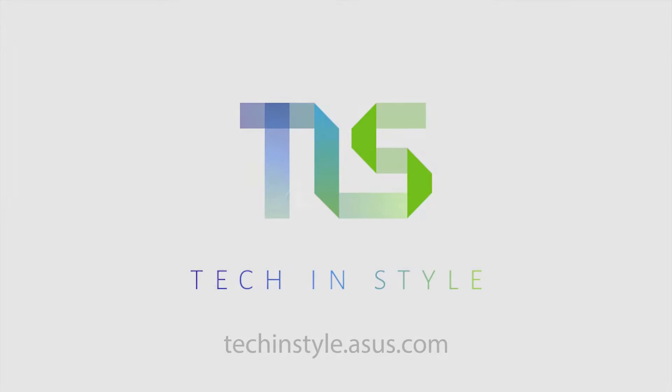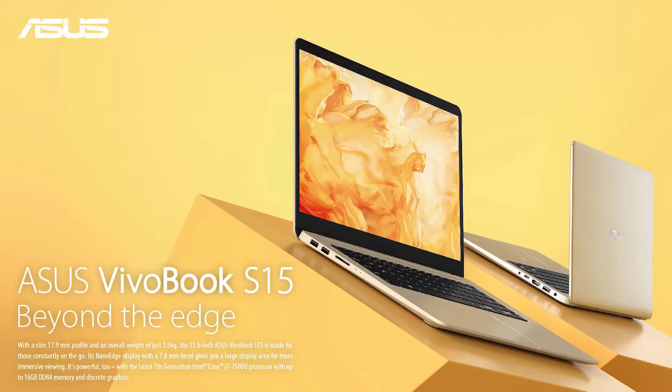The ASUS VivoBook S15, beyond the edge. Visit techandstyle.asus.com to learn more. The ASUS VivoBook S15, powered by Intel Core i7 processors.